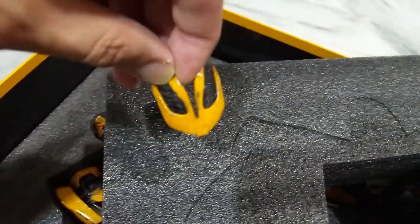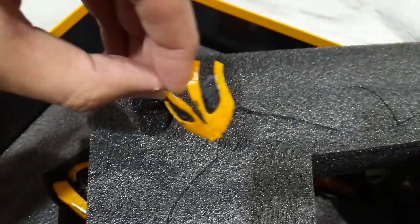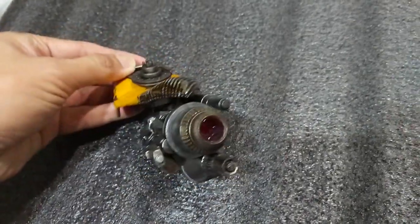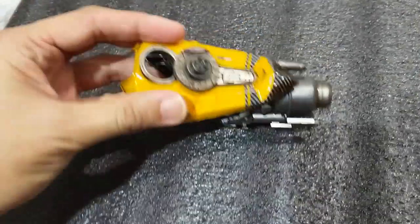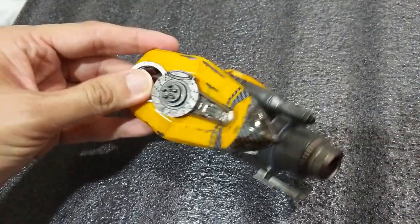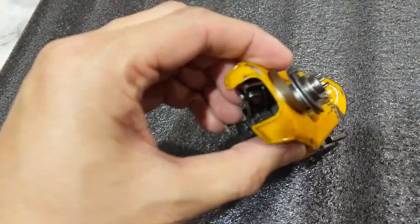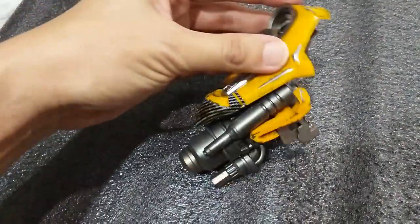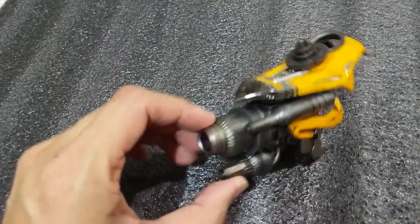I almost forgot — it also comes with this Bumblebee face mask, which is looking very nice, and also some parts here for the head. This right-hand replacement cannon is looking fantastic. First impression: once you pick this up it's a bit on the light side, but nevertheless the scope design is exactly as what you see on screen, so it's very detailed — just look at that.